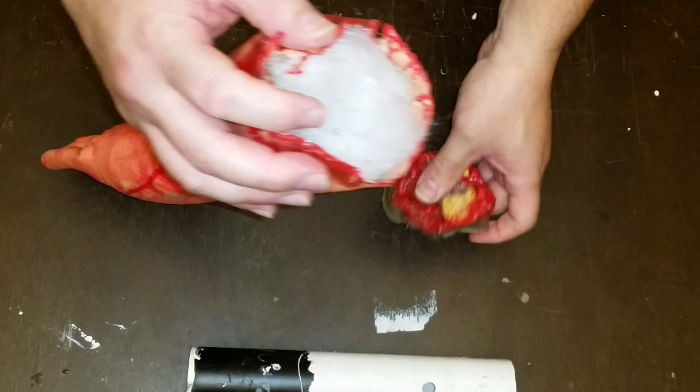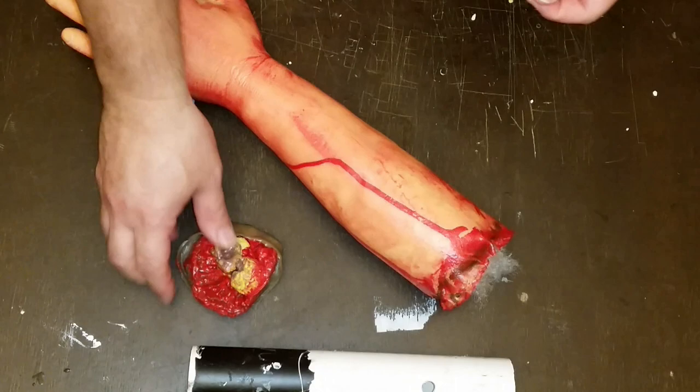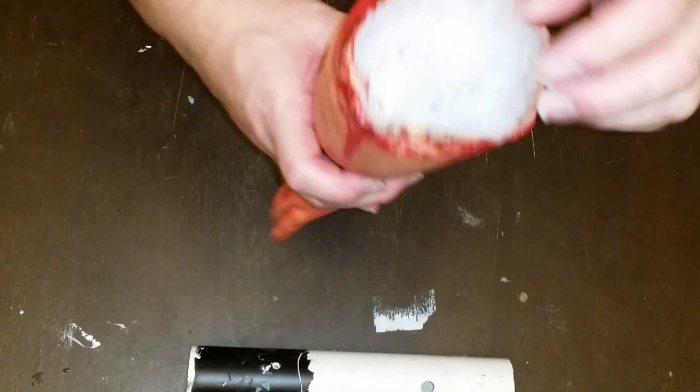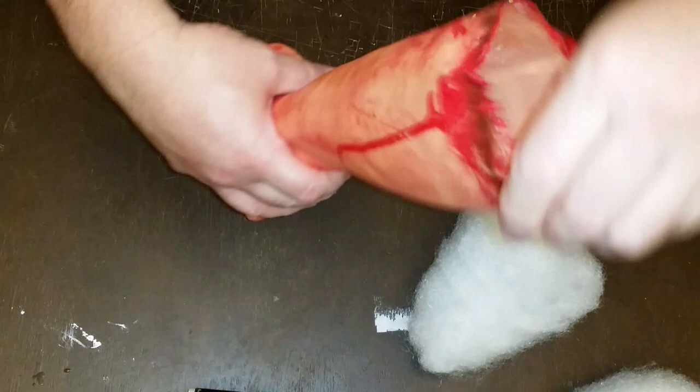Once you get the cap off, clean it off — you could probably use it for another project. As for me, I just cleaned it up and set it aside, but you can keep it or throw it away. Now we're going to take the stuffing out of the arm all the way down to where the wrist and hand are. This is very important so you can fit the PVC pipe inside.